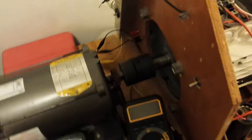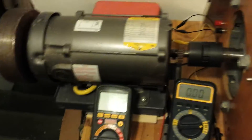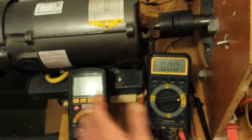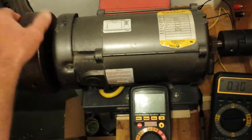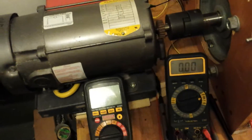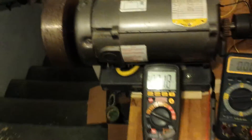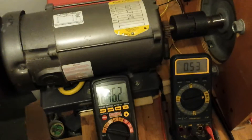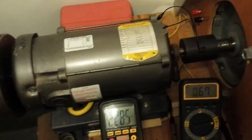Alright, here we go for a full startup with the new version. Now this has a load — this is reading amps, and that meter goes up to 20 amps, so it puts a draw on the actual motor. We're going to do a new startup, and we're going to have both voltage and amps on the startup.